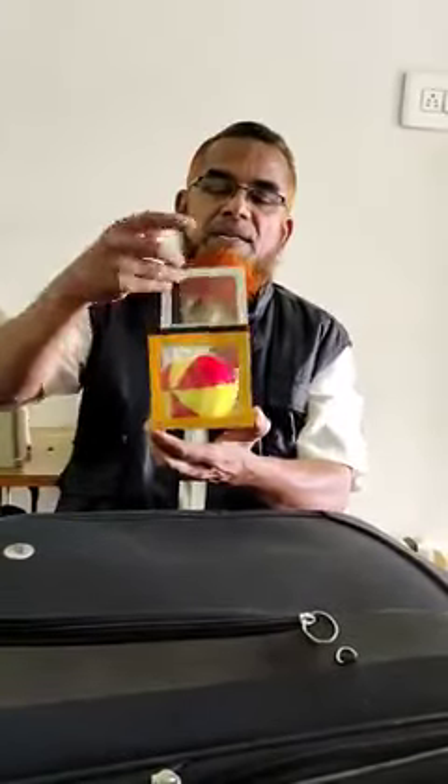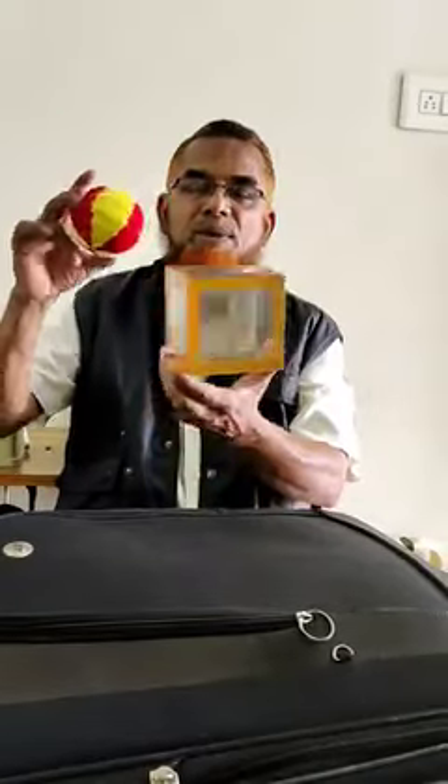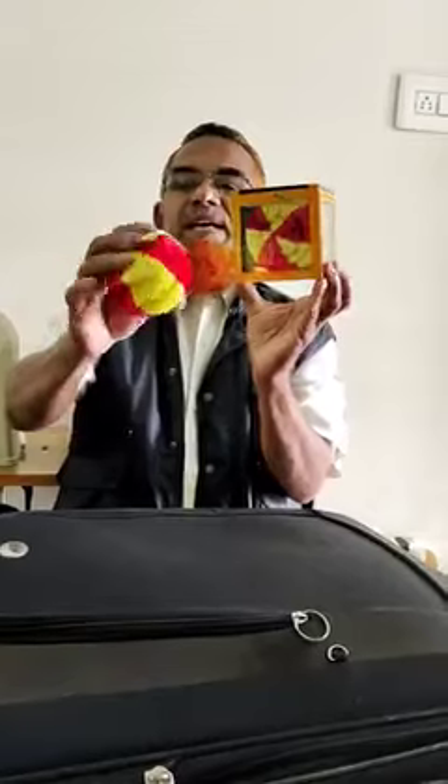Hello everyone. How do you think of this magic? I don't know how to do this magic. There is a ball here. There is another ball here. This is a spring — it is not a spring.